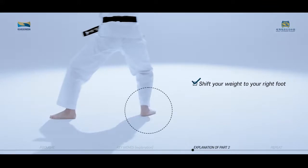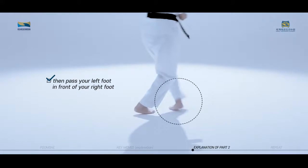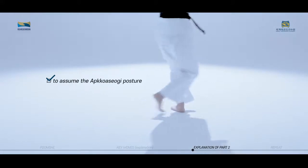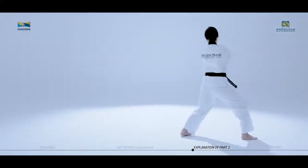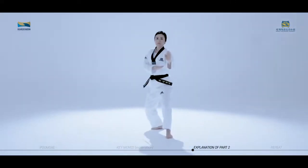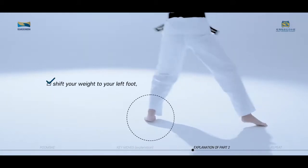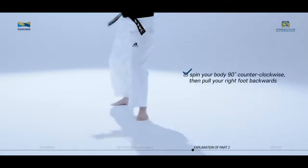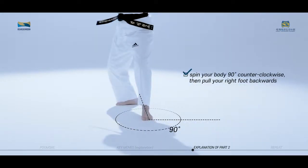Shift your weight to your right foot, then pass your left foot in front of your right foot to assume the Apgoa Sogi posture. When connecting to Weng Son Nal Godura Maki, after performing Dangyo Jirugi, shift your weight to your left foot. Spin your body 90 degrees counter-clockwise, then pull your right foot backwards.